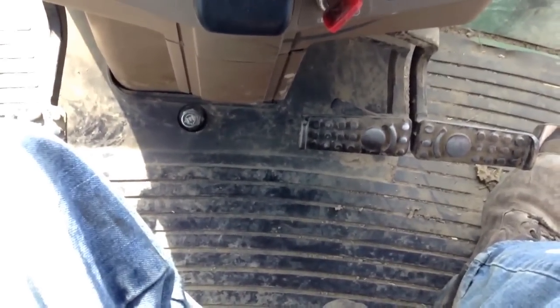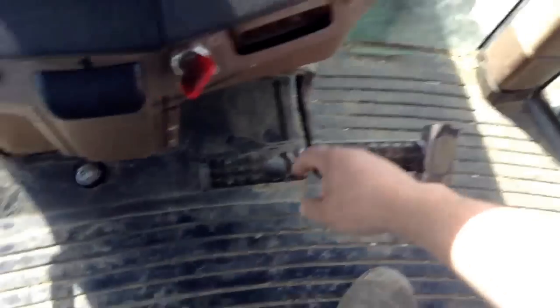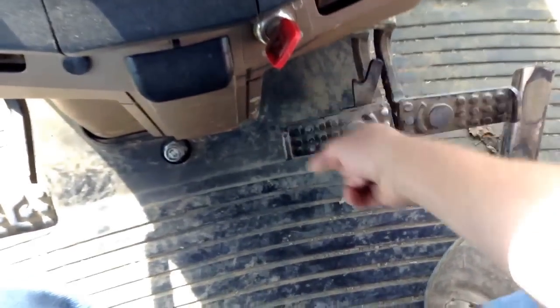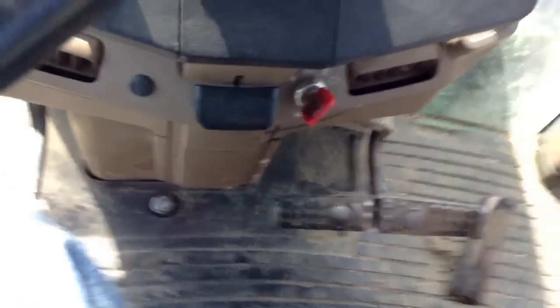Now if you look down at the floor, we have again the clutch and the brakes. Now the brakes can be coupled together for road use — it's pretty handy if you're on the road. The reason you want to do that is because if you hit the wrong brake when you're on the road, it can cause the tractor to go out of control, which is never a good thing.